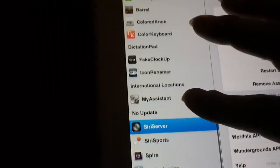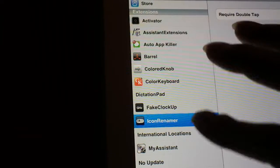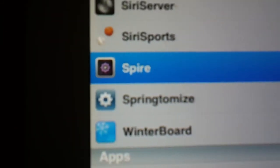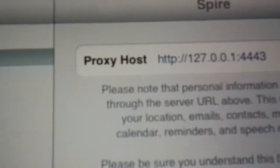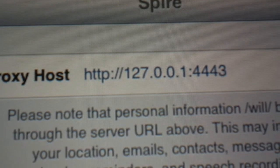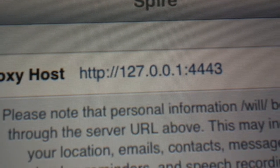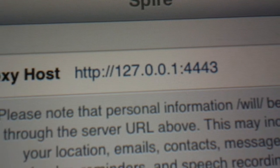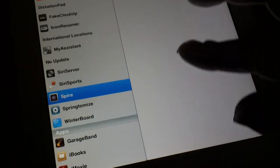Go to Settings and scroll down until you find Spire, which will be listed as Spire. You put in this proxy: http://127.0.0.1:4443. After that it'll work.